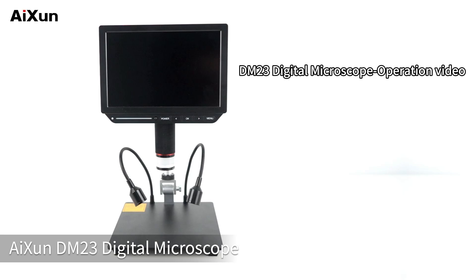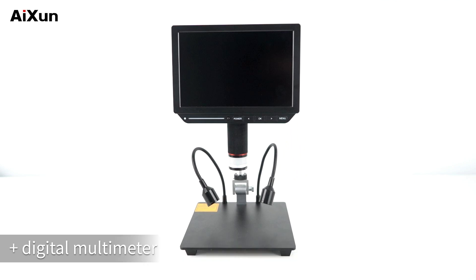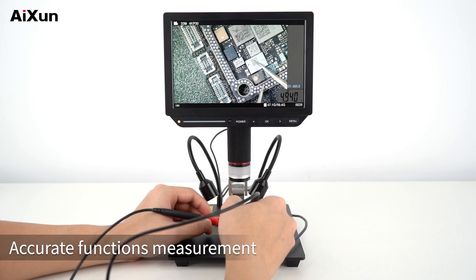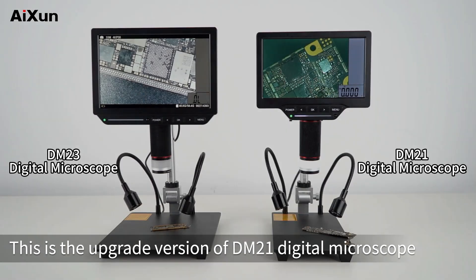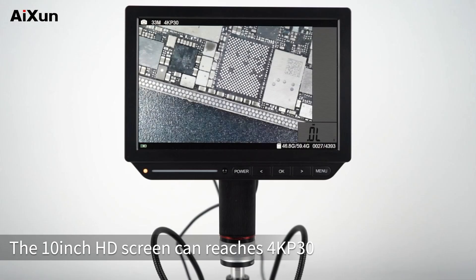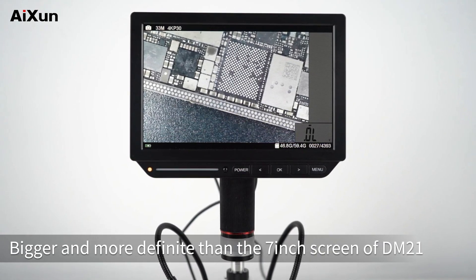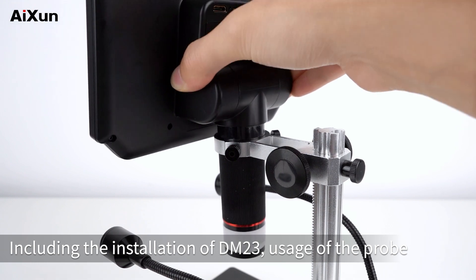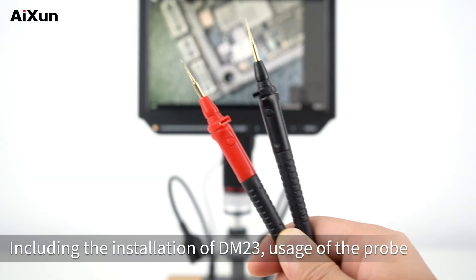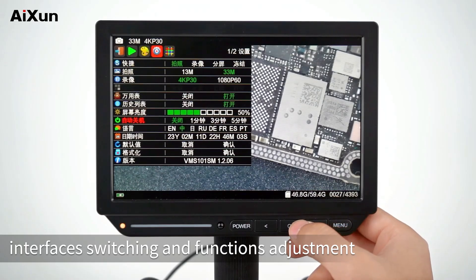The AISUN DM-23 Digital Microscope features an original 2-in-1 design combining an electronic microscope and a digital multimeter with accurate measurement functions. This is the upgrade version of the DM-21, featuring a 10-inch HD screen capable of 4K at 30fps — bigger and more detailed than the 7-inch screen of the DM-21. This operation video is divided into 4 parts: installation of the DM-23, usage of the probe, picture and video recording, and interface switching and function adjustment.